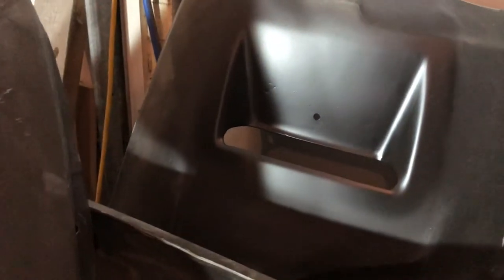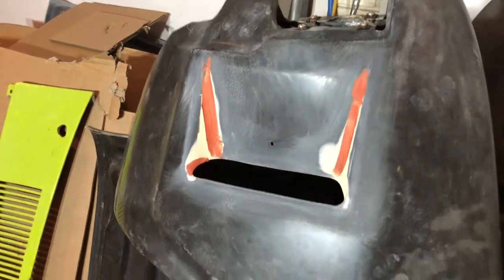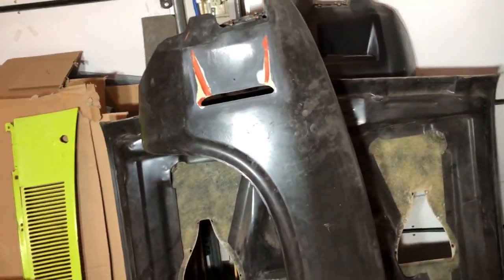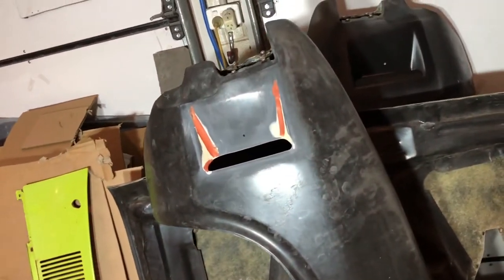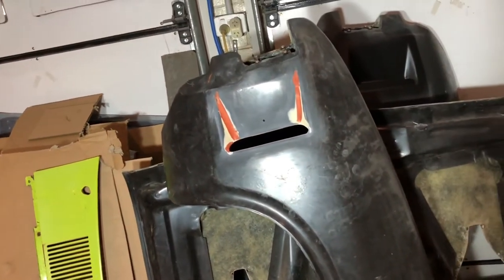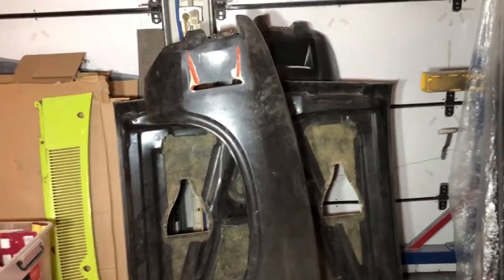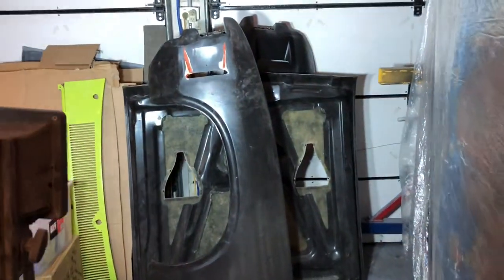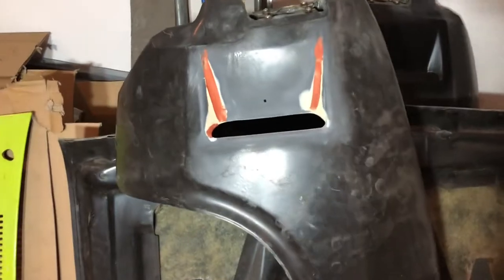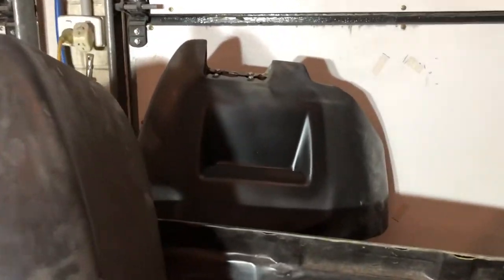I've finished modifying one guard with that front vent scoop and I'm almost finished the other side. Then I've got to go buy some more epoxy primer, sand all the guards back and get them into primer — get them looking good and smooth — then do the final patina paint job to match the car. They've come up pretty good. I'm pretty happy with those, and I'm still going to make the flute eyebrow things that go in here.